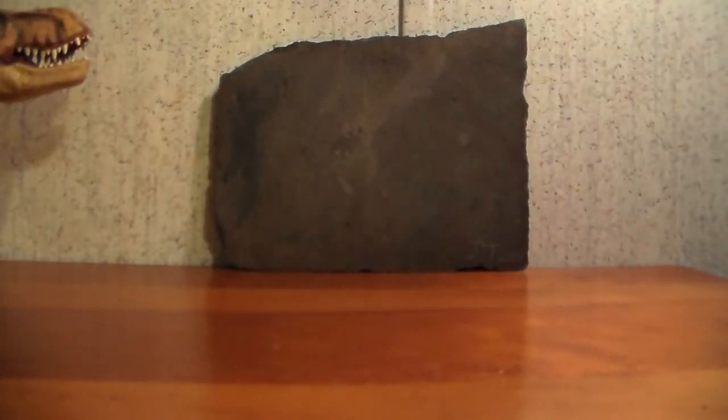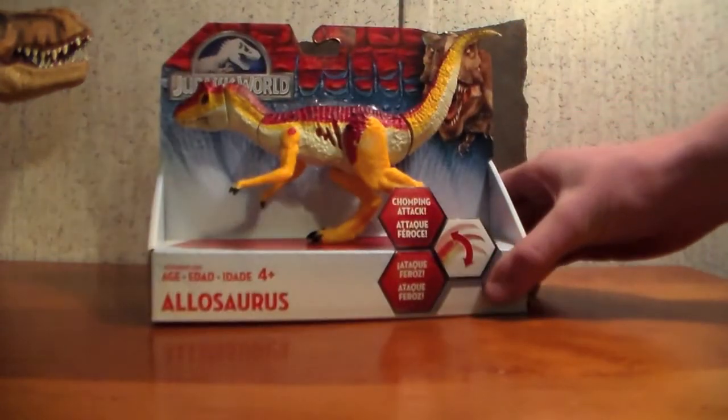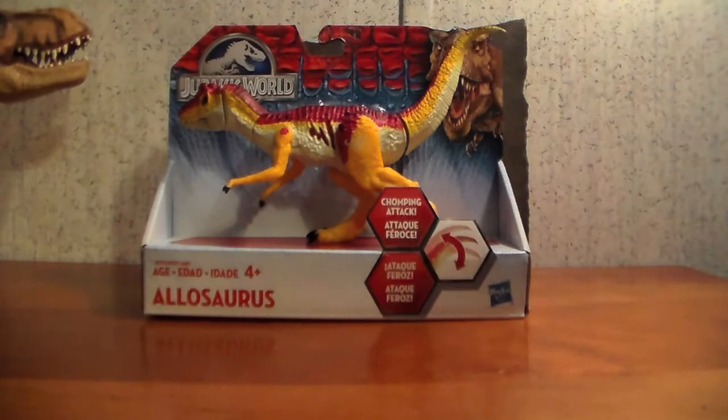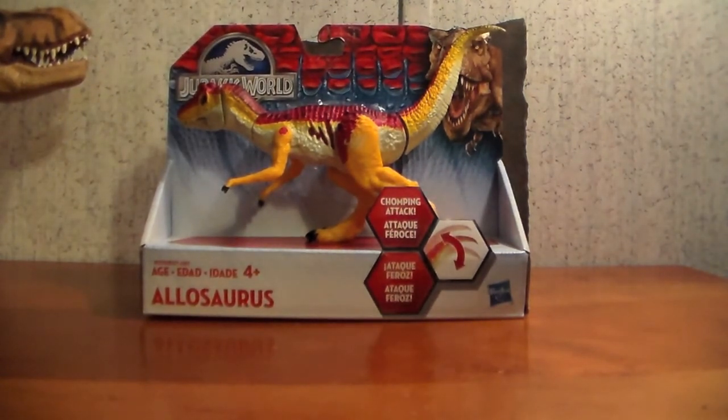Hello everyone, this is JurassicToys2000 here, and we're going to be continuing our look at the Jurassic World toy line. We are looking at the Wave 2 Bashers and Biters Allosaurus. I picked this one up at Walmart a couple days ago, and it looks better than the previous Bashers and Biters that were released, so I thought I'd share my thoughts with you on this figure today.